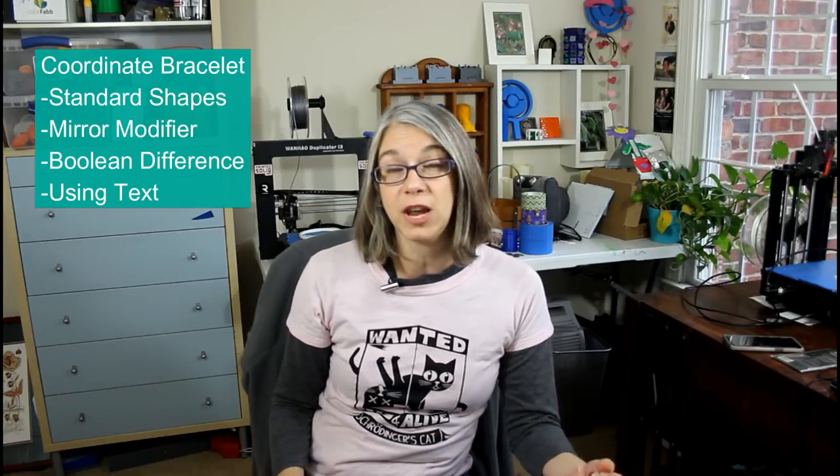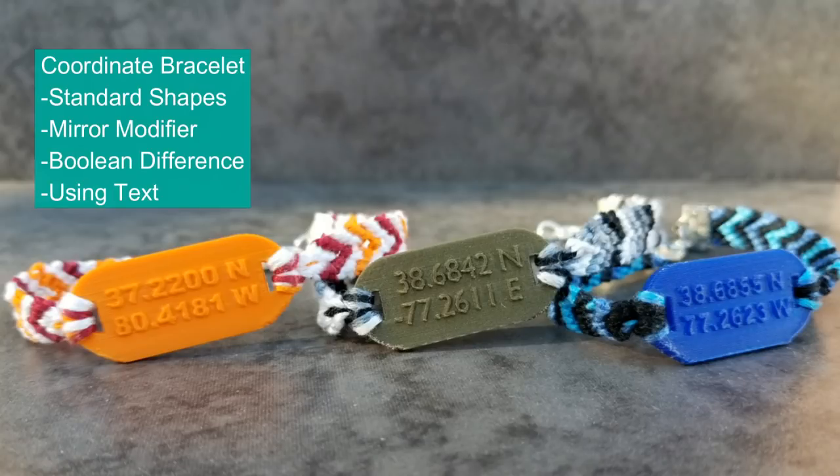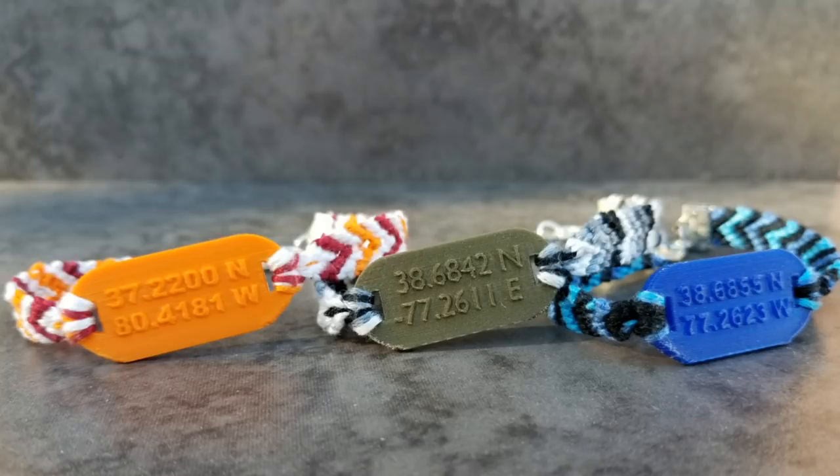The second project, we go ahead and build out of basic Blender shapes. If you're familiar with Tinkercad and how you can build by drag-and-dropping those shapes, it's sort of similar to that, where we start with the cube and the circle, and we use the mirror modifier, and we also learn how to poke out holes to make it into a bracelet. And then we learn about the text object in Blender, which is very useful for embossing, engraving, and personalizing projects.